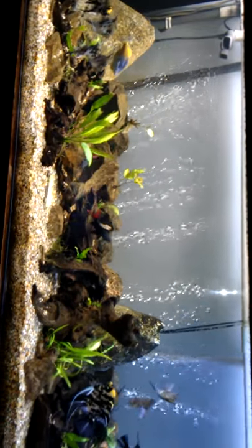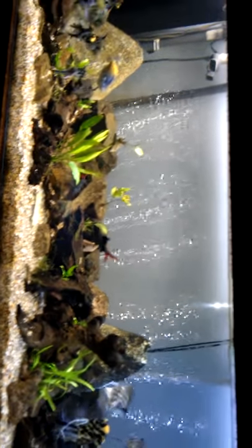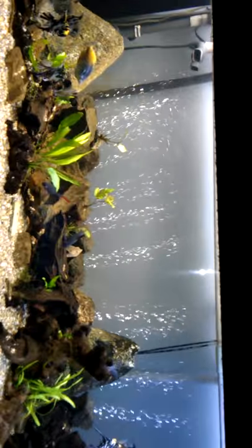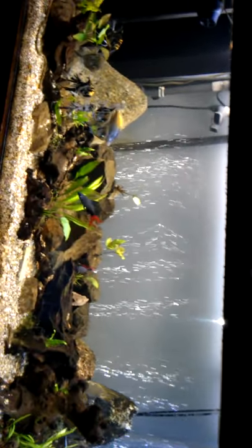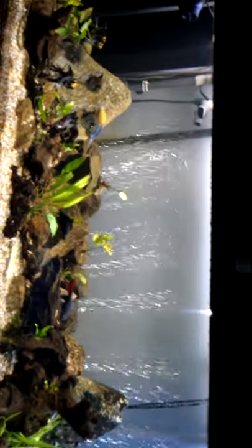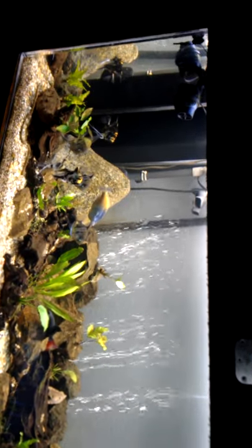I have a Petco brand AR3000 air pump that drives the air stones, and I run it at maximum. It puts out pretty good air flow to the stone as you can see, and it really helps aerate the water — the fish seem to be attracted to it.